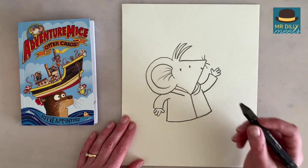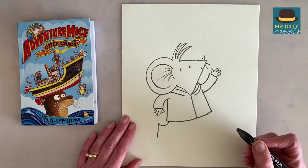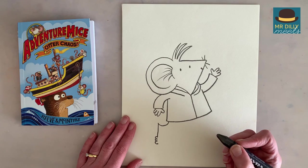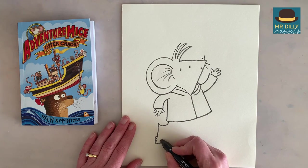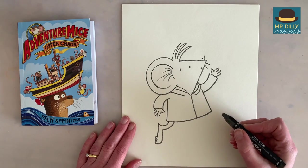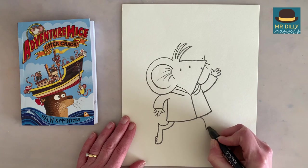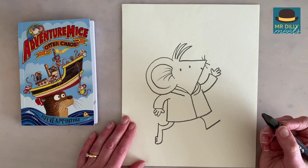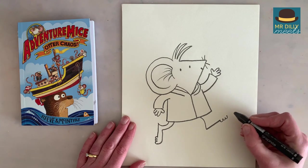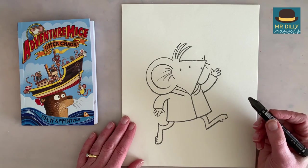Now we're going to do his feet. So first one, let's go back and down, and then we'll do three little toes: one, two, three. And that will curve up and around up to here, and then follow that other line. Now we'll do the other foot — sort of an L shape almost. Three little toes: one, two, three. And then curve that around and follow that first line. Now you've got the feet.